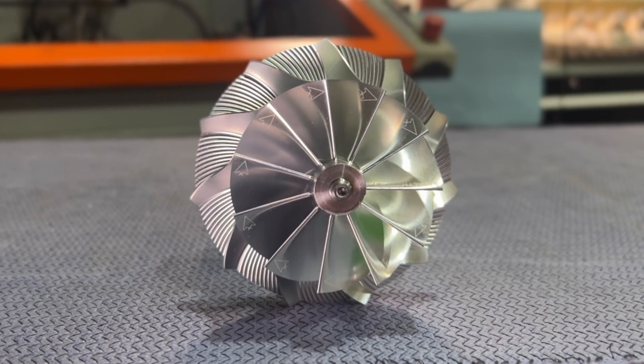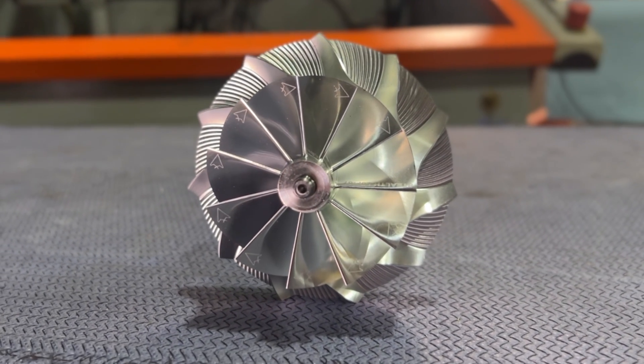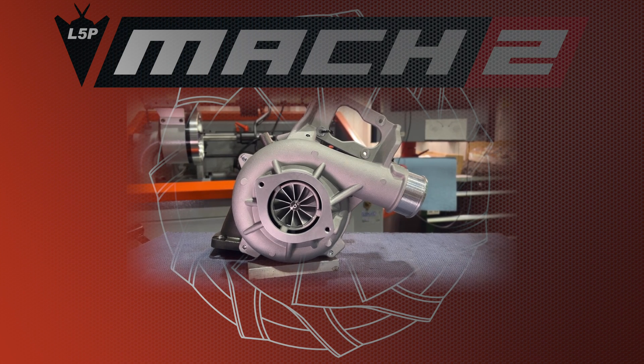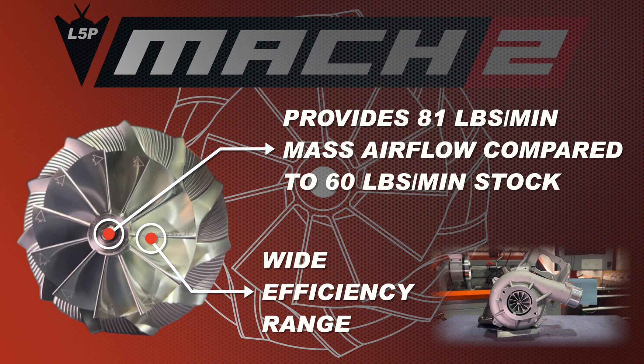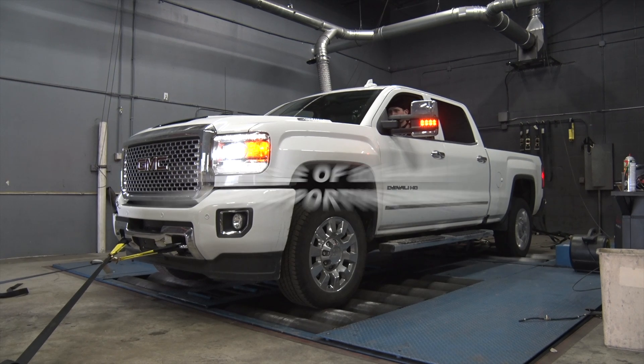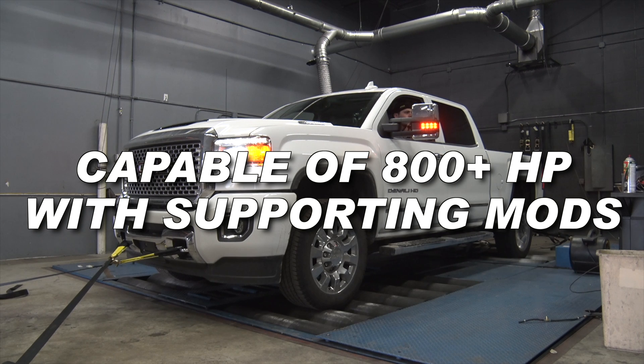On the compressor side, we've got a big 67mm compressor wheel, capable of moving 82 pounds per minute of airflow. The factory compressor can move about 60 pounds per minute to make 600 rear wheel if you're really pushing the snot out of the thing. So if you can make 80 pounds per minute, stands to reason that around 800 rear wheel is about what you can make if you have a supporting fuel system.